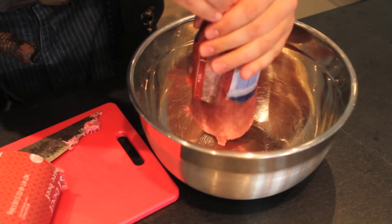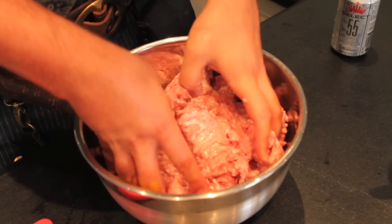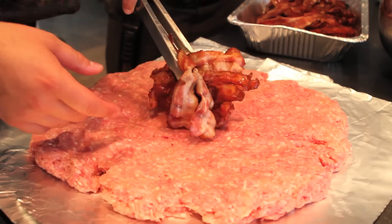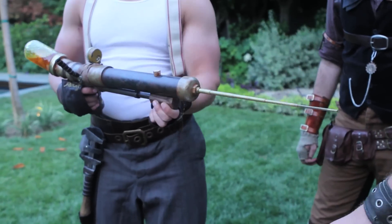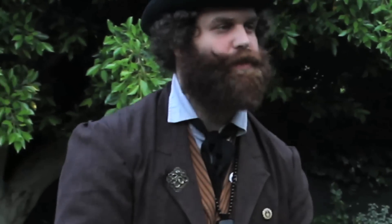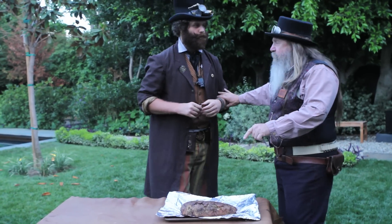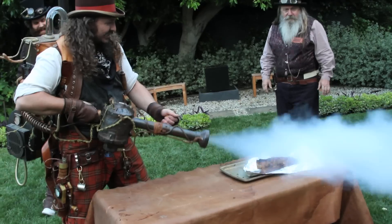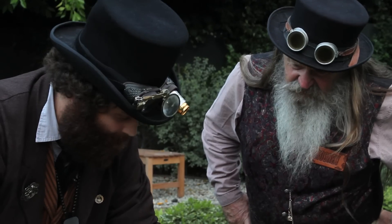Our next target's a werewolf, so we make a beefy bacon-filled silver bullet — because obviously that's logical. JD syringe injection. We're just about ready to administer this meat bullet to the werewolf. Hold on, we need some silver on this bullet. I got this one. Well, is that enough silver for you? That'll kill a werewolf.